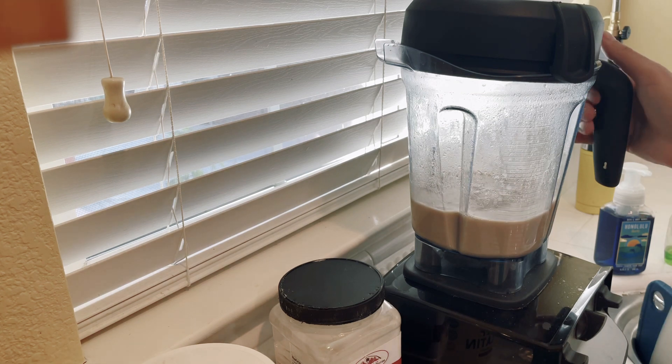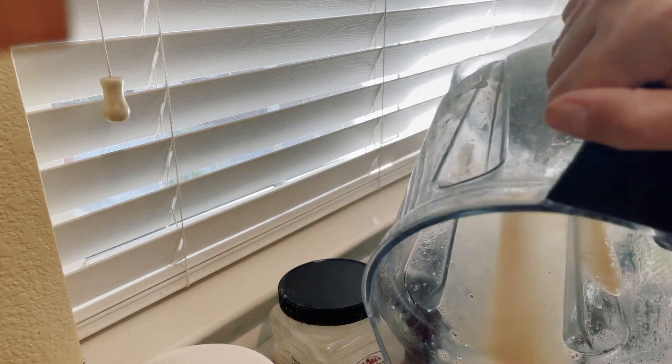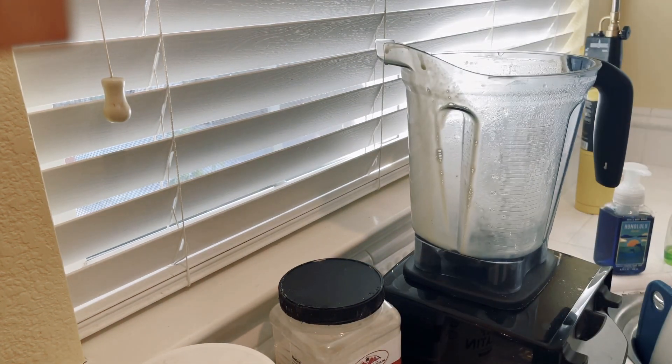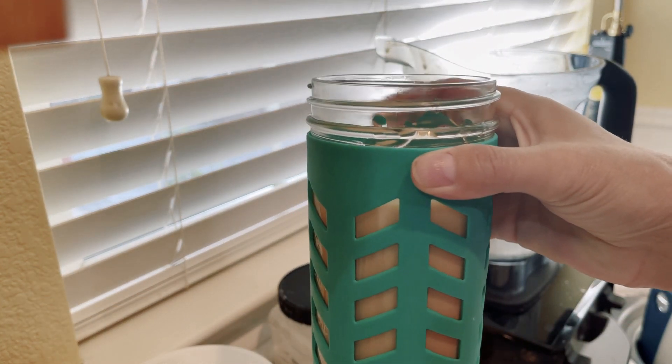Just pour it in. That is it — that is how I make keto chow hot. Because I drink it right away, I don't make three at a time, I just make the one. There you go, hot keto chow! I hope this helps, bye!